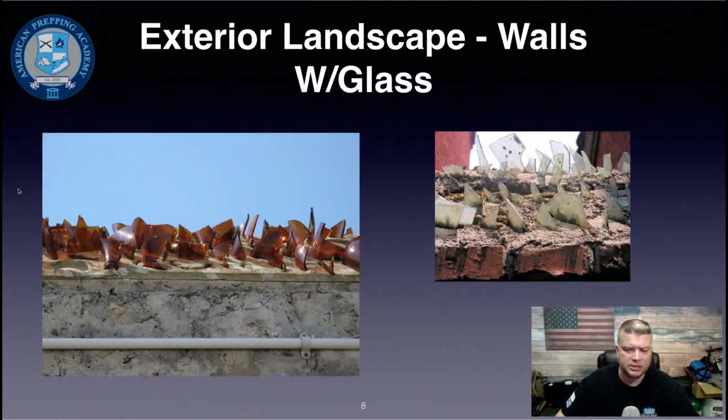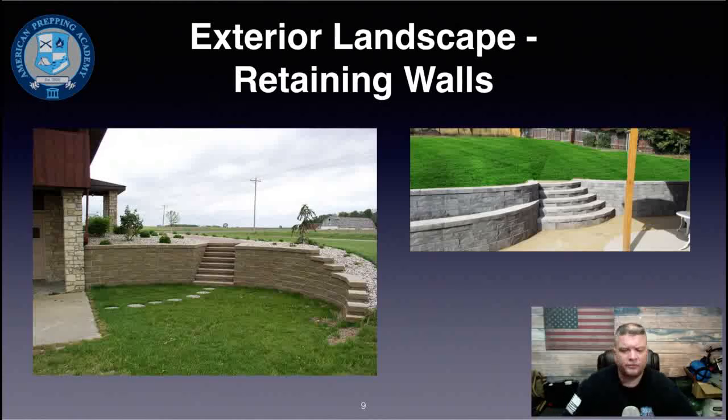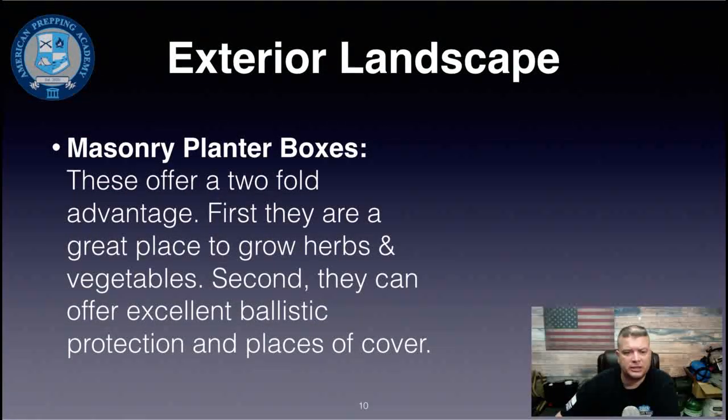An interesting thing seen overseas is embedding glass into the top of walls as a deterrent to crossing them. Here in the States you'd want to make it look attractive. Another useful option is retaining walls that extend to the side of the house — if someone is coming in your front door, you can come out the side door and have a clear shooting lane while remaining behind cover.